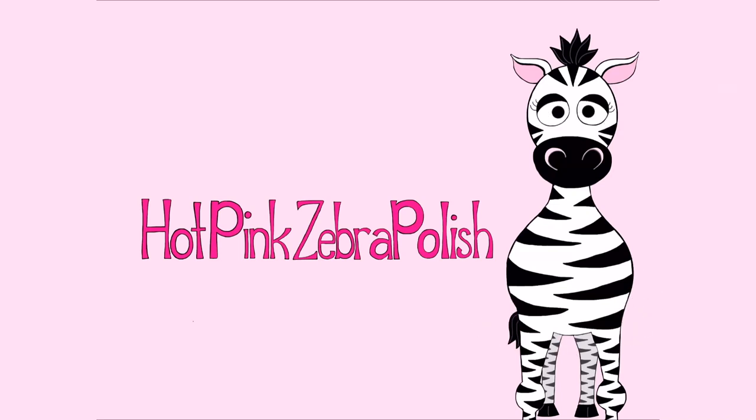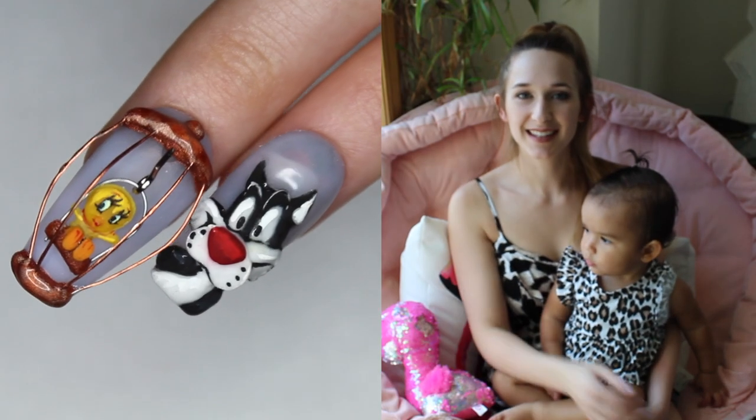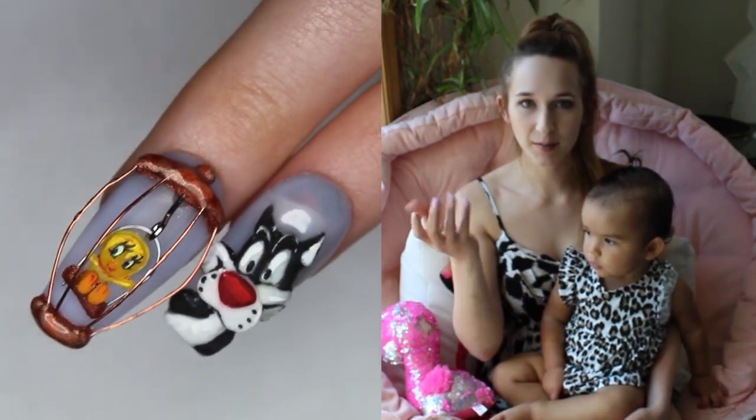4D Tweety Bird Acrylic Nail Art Tutorial by Hotpink Zebra Polish. Hi guys! In today's video I have a cute little 4D Tweety Bird inside of his cage. The 4D element is that he's actually just attached inside the cage with a little loop in there, so he can swing back and forth.